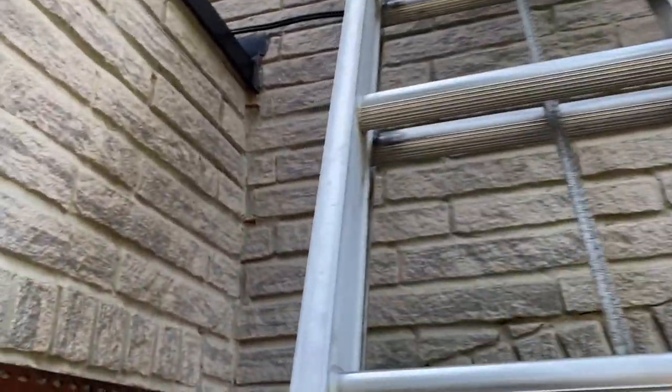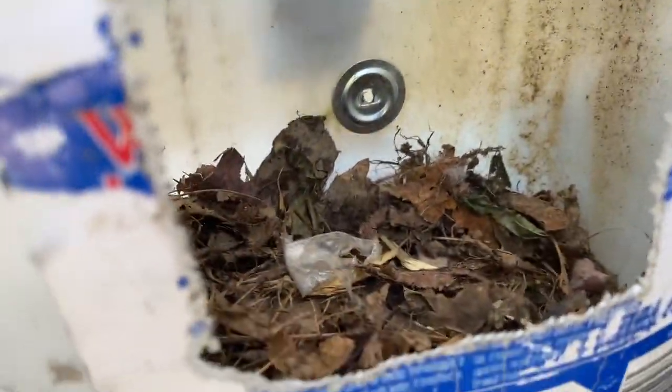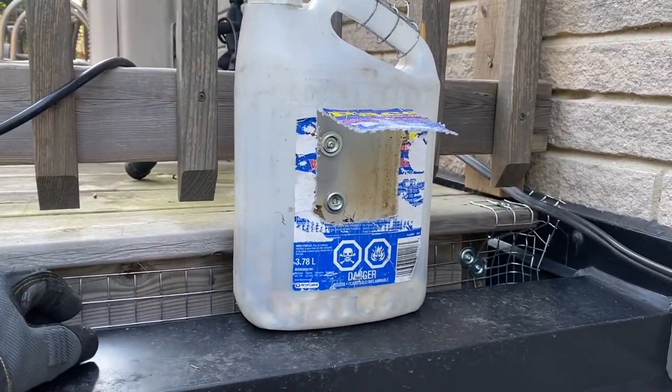We're back the next day to check on the baby squirrels. This is the jug we left for the mom and they're all gone — she would have come back probably within a few hours of us leaving, took them all, and moved them to the next nest site.